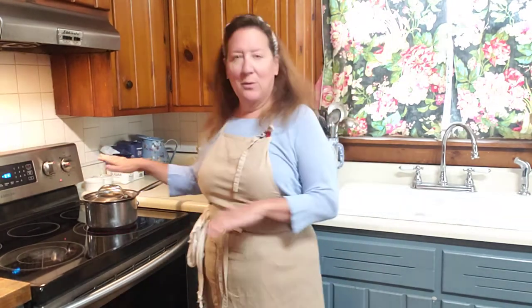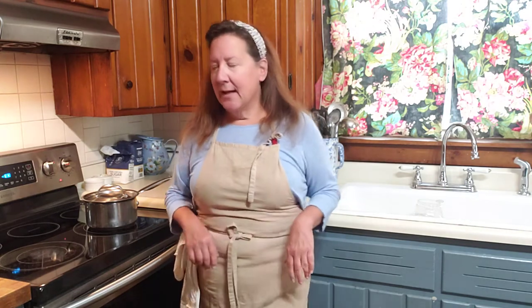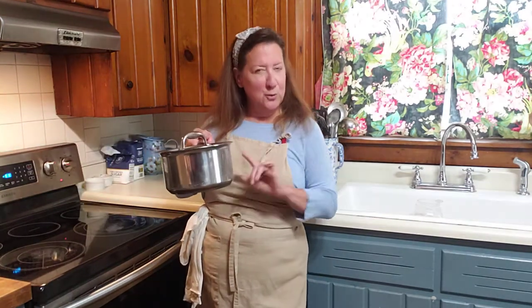I wanted to share my stovetop popcorn. It's super easy. I don't always have microwave popcorn because I'm not sure what's in it — it smells good, but what's in there? Do your own research as always. You want to take a stovetop pot like this, a sauce pot. I think this is a two-quart pot.